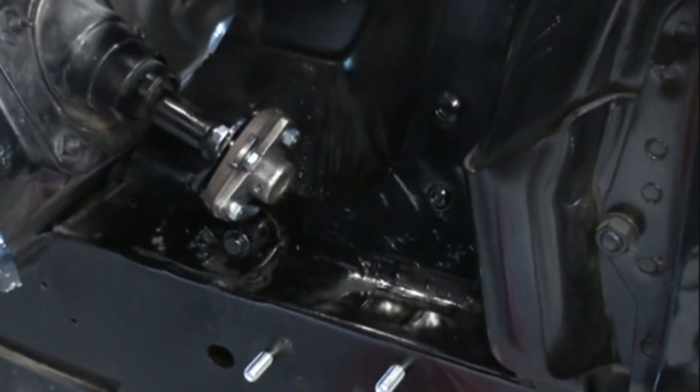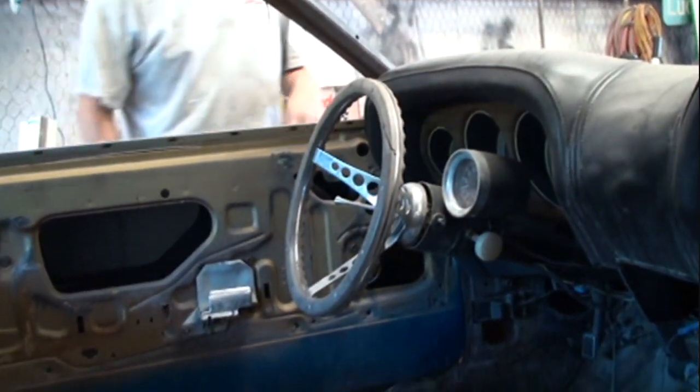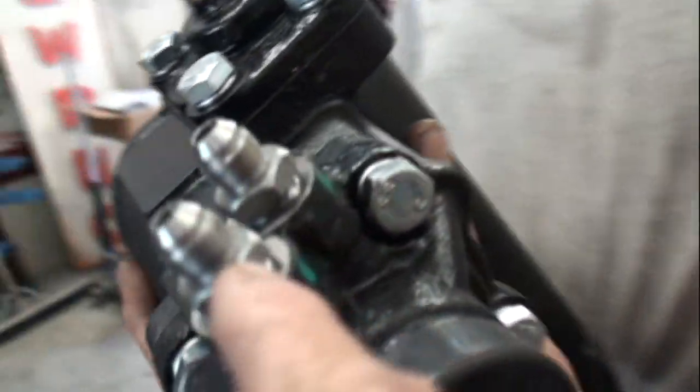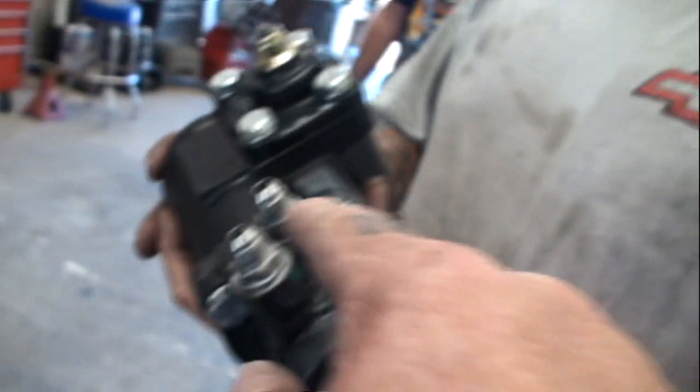Before putting it in, we want to make sure the steering wheel is in the right position. Dave already put the fittings on the gearbox with Teflon tape, and they're tight. Now one adapter is different than the other — they're not exactly the same size; one is smaller than the other. The nuts and bolts are brand new and came with the kit. That rag joint still has to be moved up pretty far on the column.